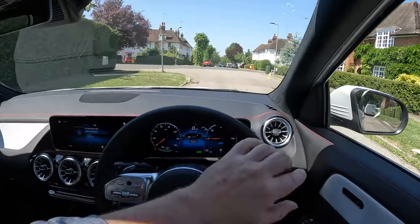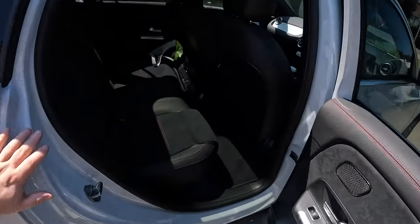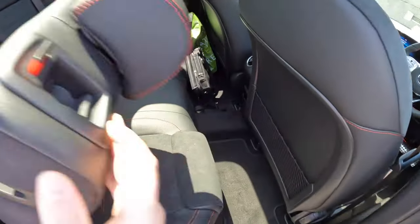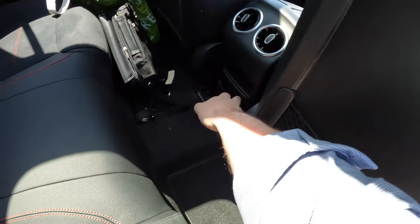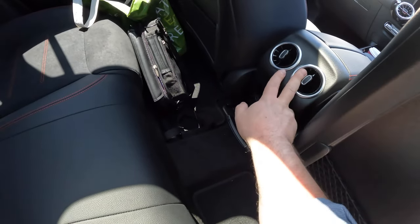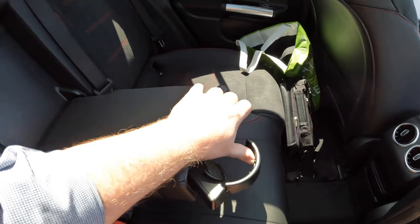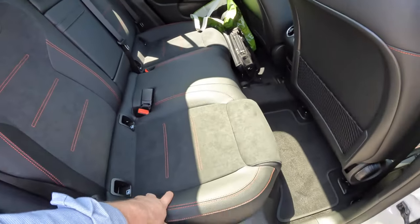Let's check the back seats briefly. The seats are comfortable, they all fold down and split, opening up a big space into the boot. You get netted storage behind the seats and some interesting storage behind the driver's armrest. There are vents and two USB mini sockets back here. The armrest has cup holders — a little flimsy, could have been done better.